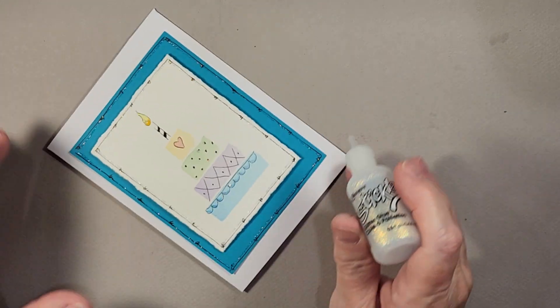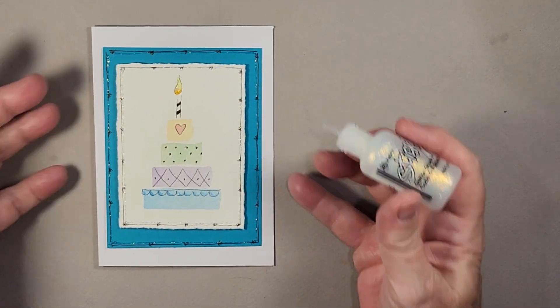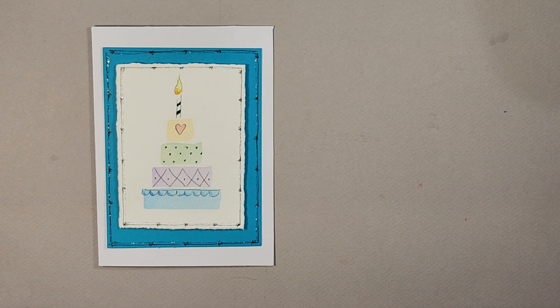That was the last thing we needed to do and the card is 100% complete. You can see how quick and easy and fun that was. It's a lot of fun when you start switching up the little accent pieces on the various layers, and even when you switch up the color schemes you can really come up with some cool designs. One more time I'd like to ask you to subscribe to my YouTube channel if you've enjoyed watching this video — I do put them out weekly. Until next time, ciao for now!